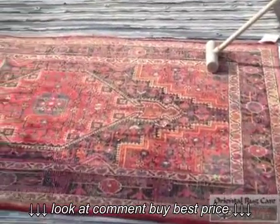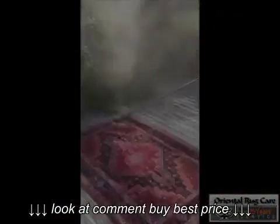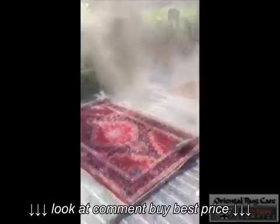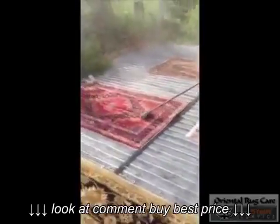Here we are. We started off with a rug dusting on the backside, like we always do, pushing the fibers to the front side. Then we dust the front side. Look at all that dust — and if you look at it, the rug even looks clean!